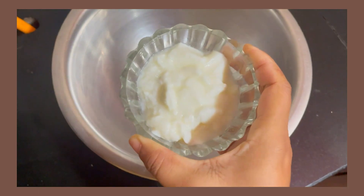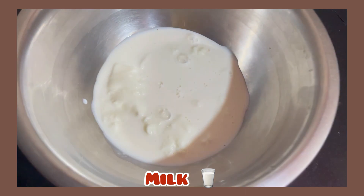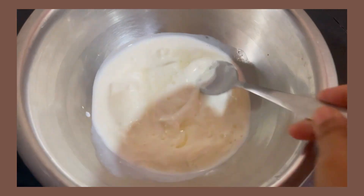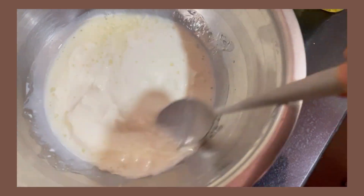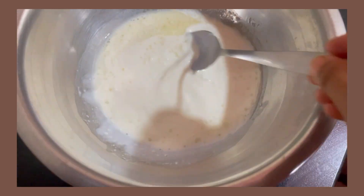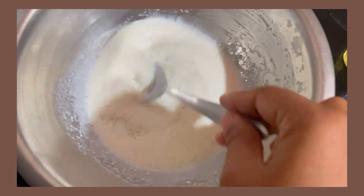First of all, I will add 1 cup of flour, then 2 tablespoons of mustard oil. If you add mustard oil, the smell will be bad, so I will add it. After that, I will stir it. I will add 1 cup of sugar, so I will stir it properly.